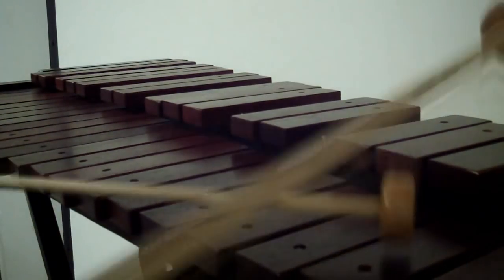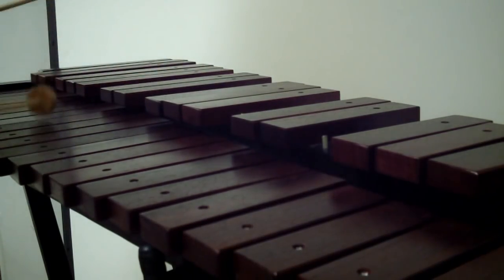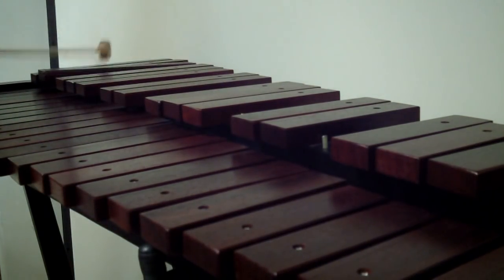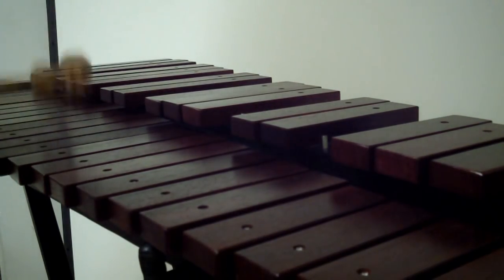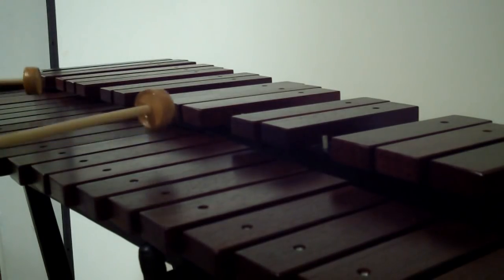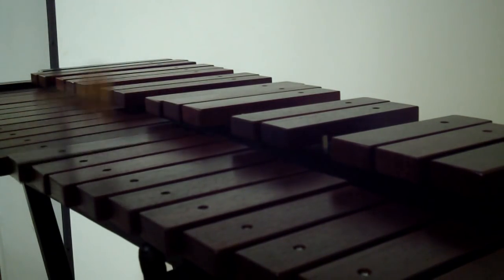Over the last several years we've seen an influx of schools requesting students in beginning band purchase or rent a three octave marimba to use for home practice. There are several different options on the market, but here at Explorers Percussion one of the most popular has been the Stag three octave tabletop marimba.